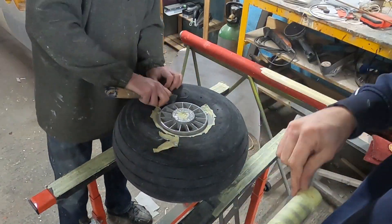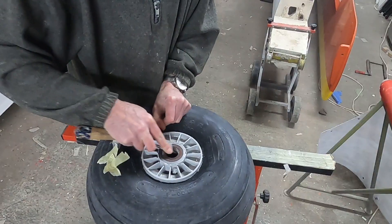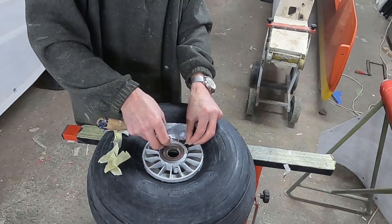Then it was just a matter of removing all the masking tape so that we could start to reassemble the wheel. It turns out that this can take quite some time — perhaps even more than painting.